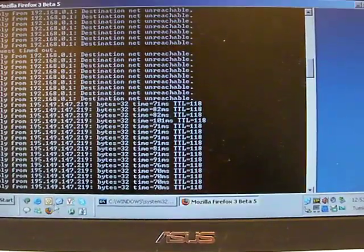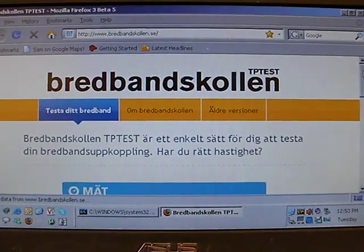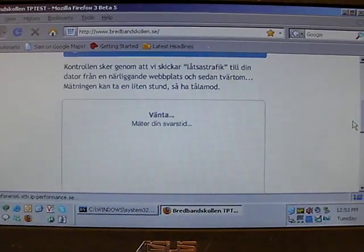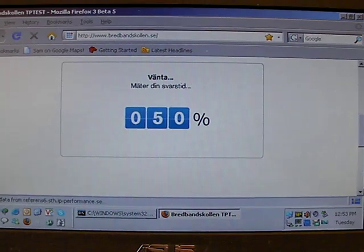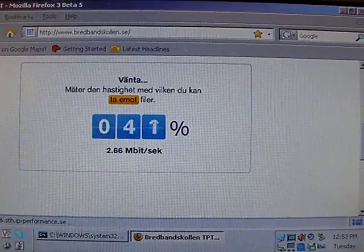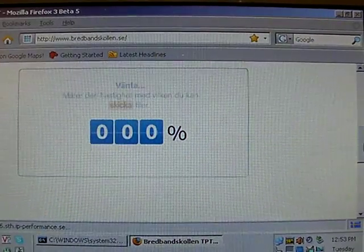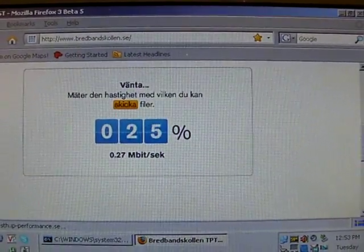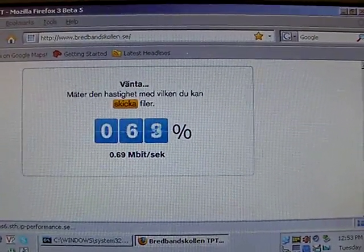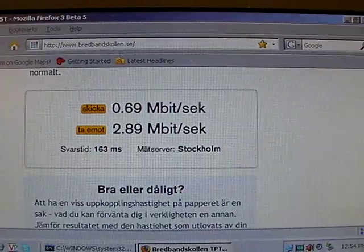I'll open up a web browser. It goes to bredbandskollen.se, which is a tool for measuring the speed of your internet access here in Sweden. I'll click on this button here. There's a 3 Mb zone here, and we have high-speed uplink as well — should be around 1 Mb or so. And there you go: 2.89 Mb down and 690 Kb up.